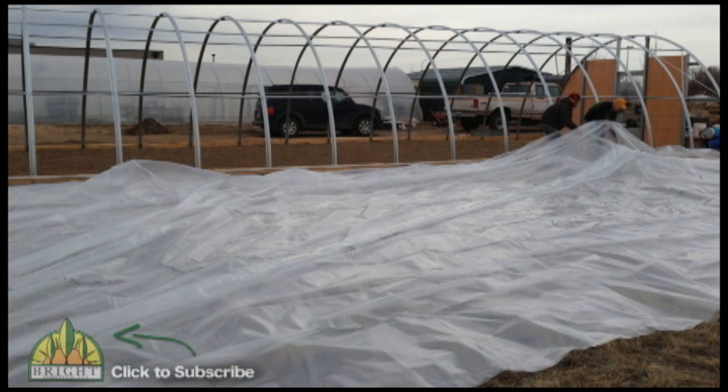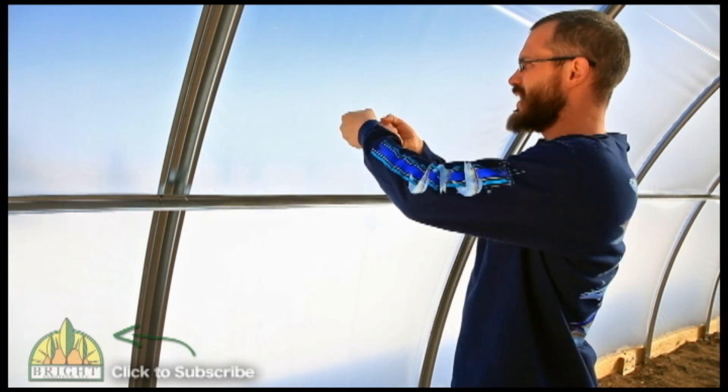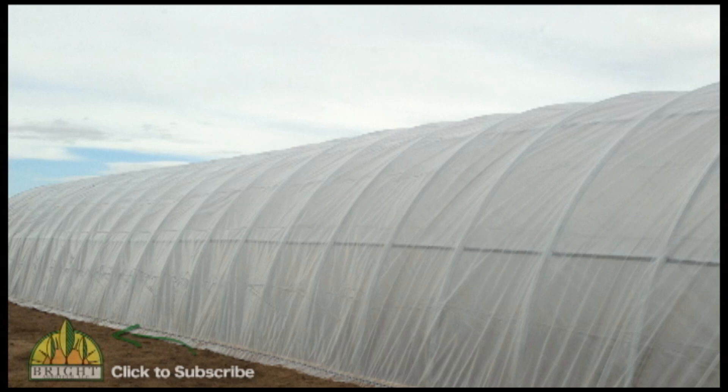There are a lot of different opinions on how to put on coverings. My approach — without really damaging the covering or stretching the ends — is to fold it in half and get three or four guys on ladders, with two guys climbing up on both end walls to work it up. Someone down below takes the folded piece of plastic and pushes it with a two-by-four to work it up over the arches. Once it's about halfway up, we flip the folded half down the other side.